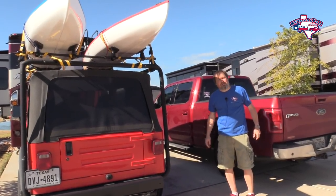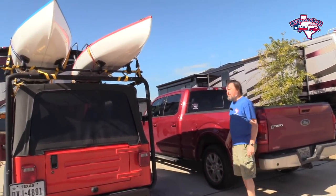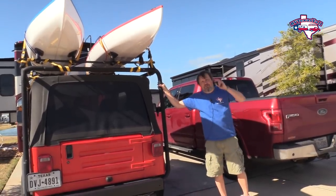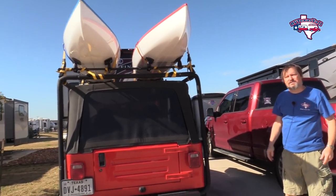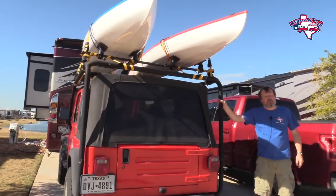To start our tour of our 2017 Tiffin Breeze 31BR, I thought we ought to start here by showing you the Jeep. This shows how we're going to travel with the Jeep, with our kayaks on top — we have them strapped on there. We're ready for the road.